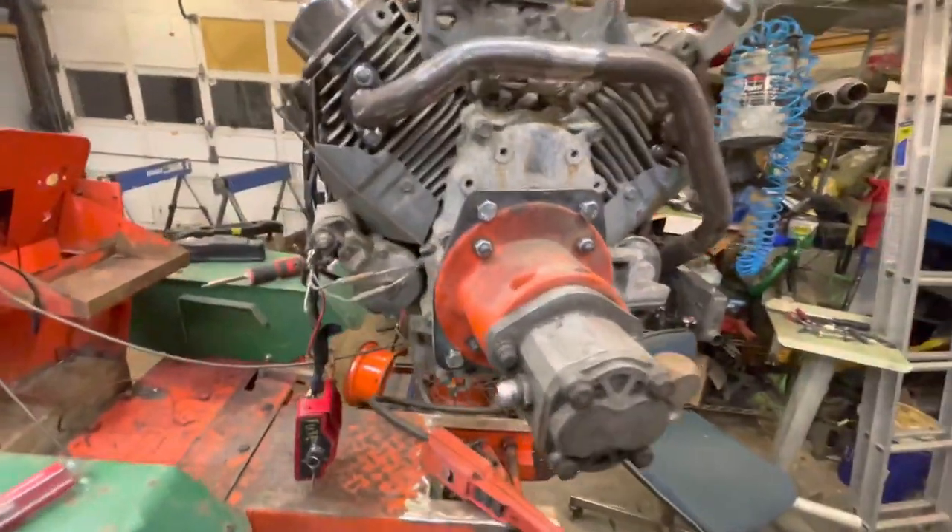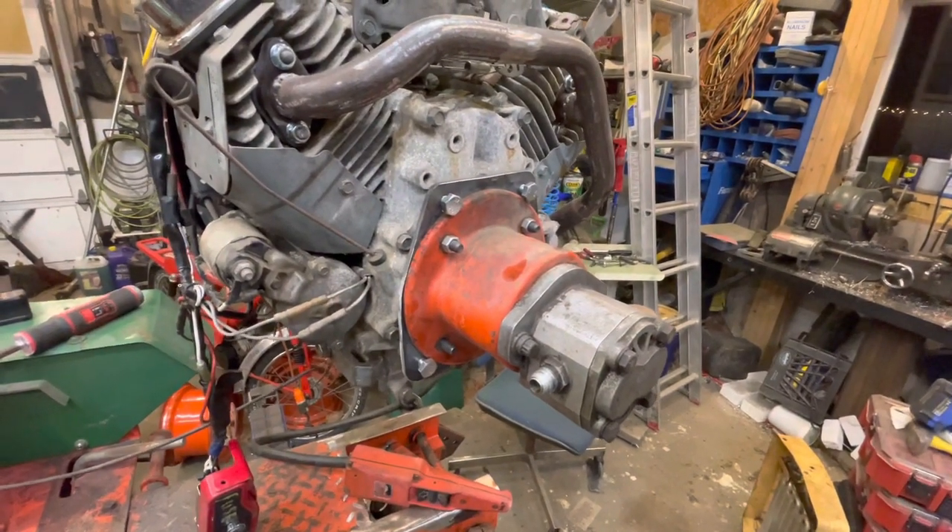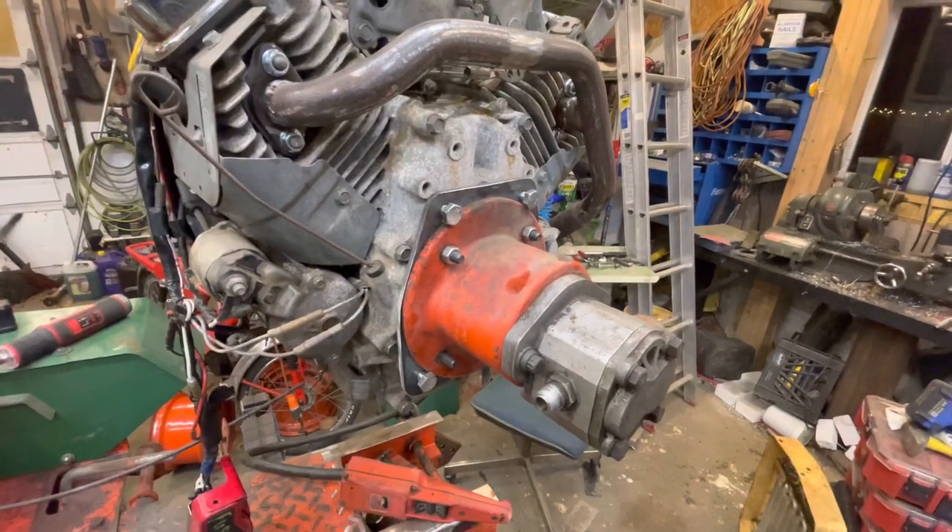As soon as I get my coupler, I'll have hydraulic power — one more thing off the list.